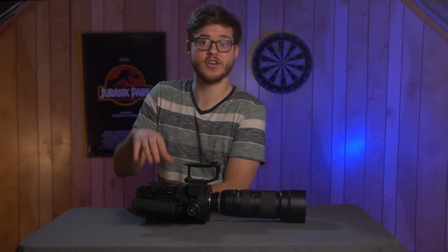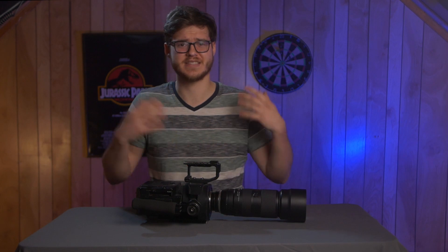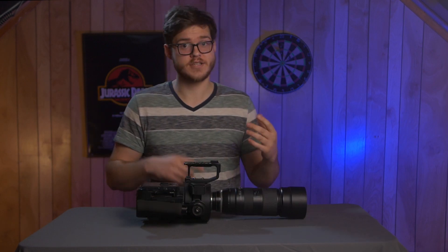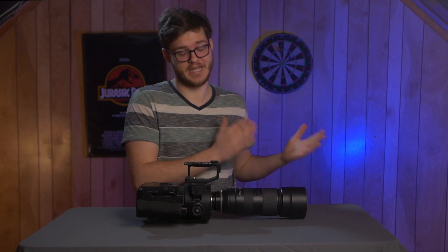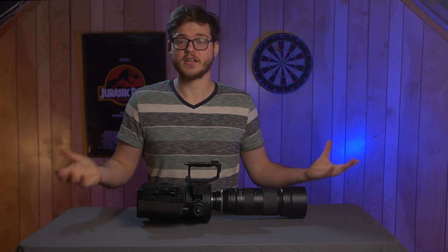When this camera came out in 2012, it had a starting price of $8,000. But today you can buy one — depending on the condition and the accessories that come with it — for about $2,000, maybe $1,000 if you're really lucky. I paid $1,500 Canadian for mine.